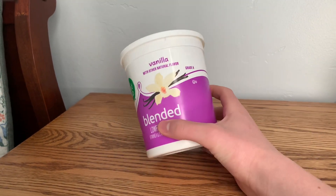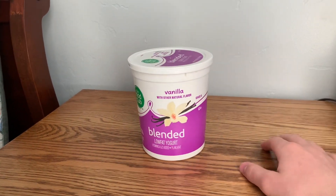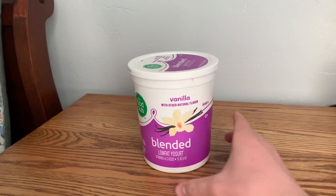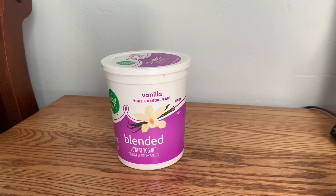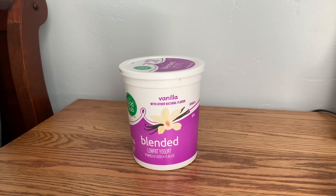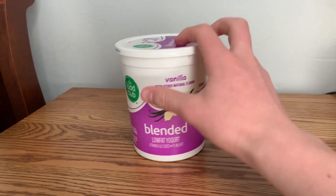Alright, so the normal yogurt — it's a nice container you can fit inside the fridge. It is kind of big, but it is big enough that enough people in your family will be able to get some yogurt. So I'll give this one maybe a 5 out of 10, just because it's not as cool looking and doesn't have as much detail.